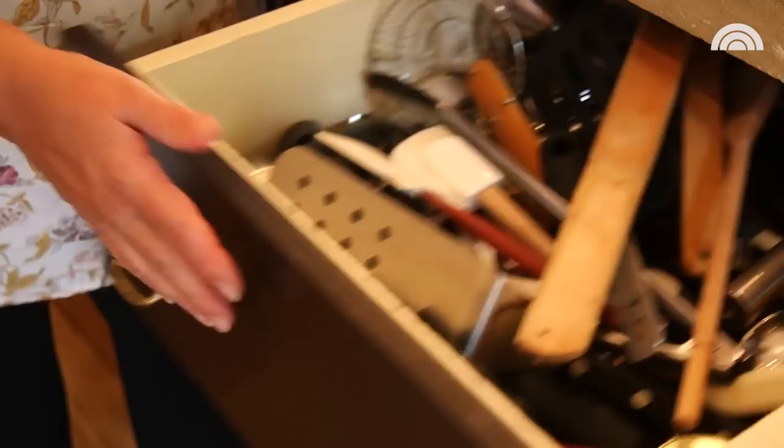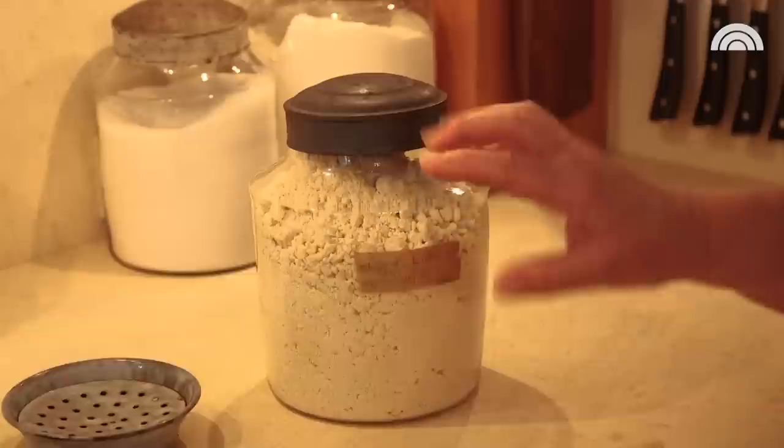Everyone has this universal junk drawer — don't judge me, everyone has one. But my favorite things are these canisters. They're all hand-blown and the tin lids are manufactured, but they're still probably from the early 1800s.